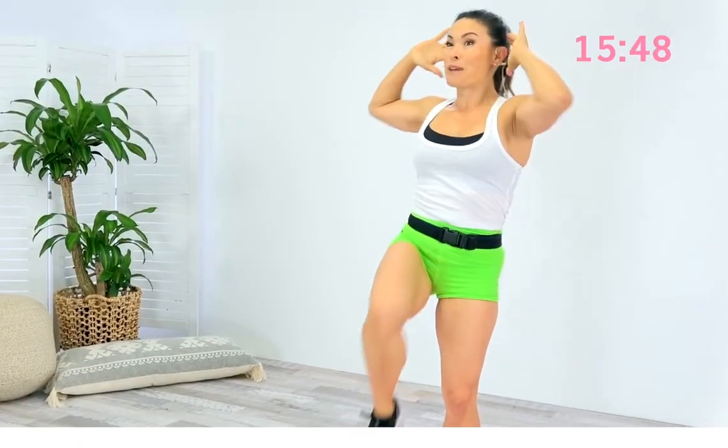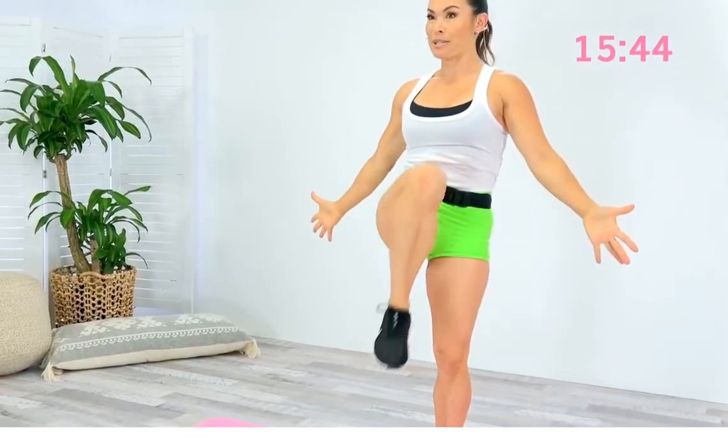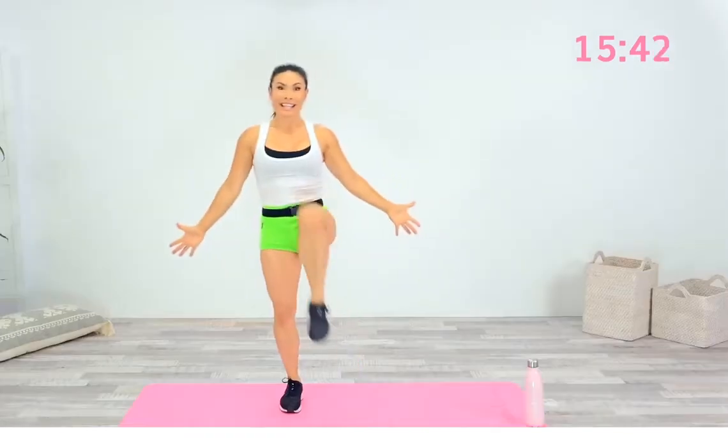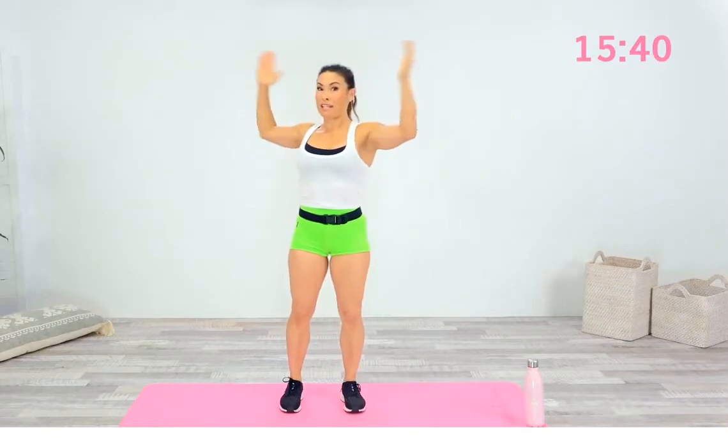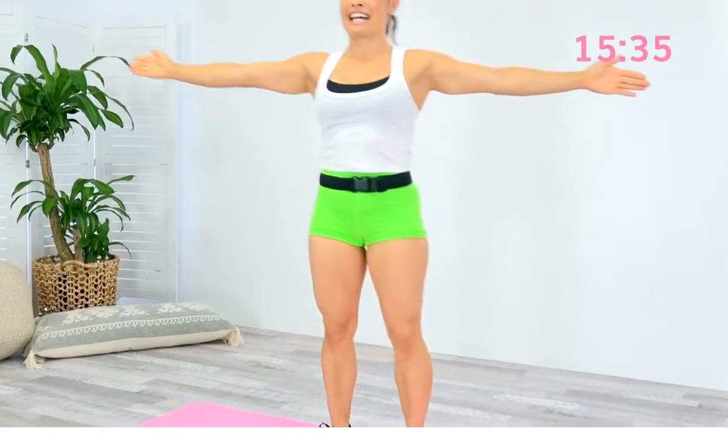Slower is better. If you find balance is a challenge for you, just keep your hands down — that's a really good option. And the other option, if you can, keep your arms straight, which is a challenge and makes it a little bit harder.